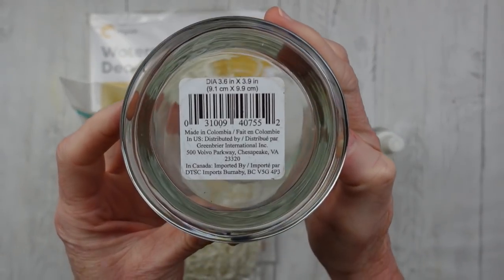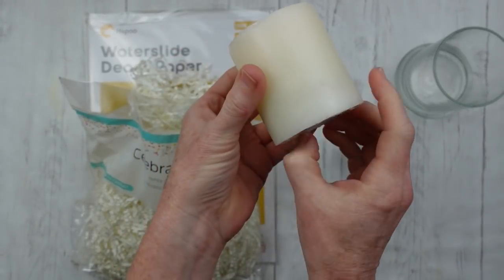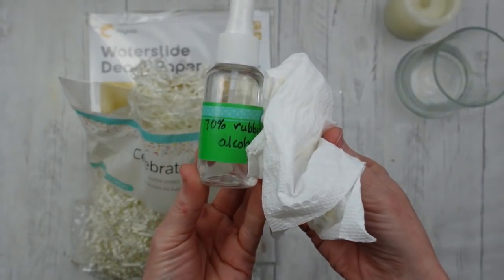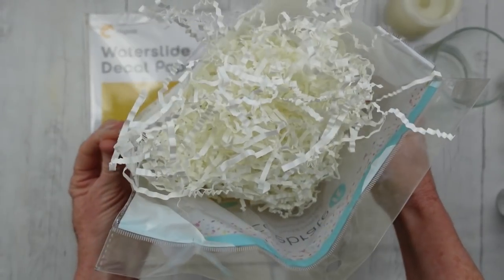We're gonna start off with this little glass container — I think it's a candle holder that came from Dollar Tree — just a little candle that will fit inside of it. This is a battery-operated candle, which is the safest option. We're going to use some rubbing alcohol and paper towel for cleaning, and some paper shreds.